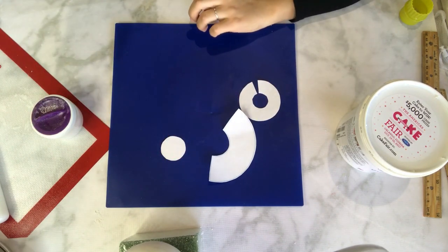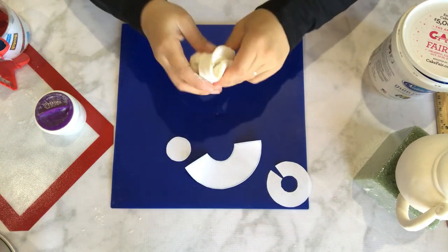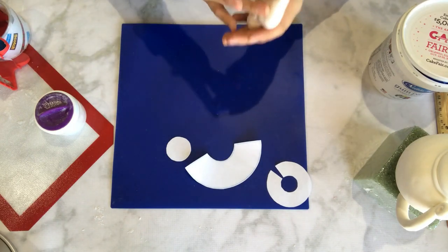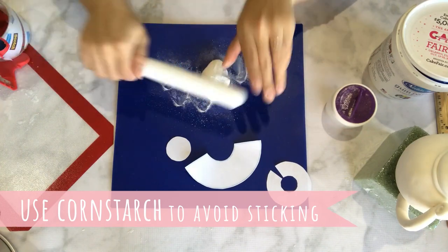One thing to remember is that it's very important to use gum paste because you can roll it thinner and it dries faster. But you can certainly use fondant with tylos powder to replace the gum paste — just remember that if you're using fondant, your piece will be a little bit heavier and it'll take slightly longer to harden or dry.